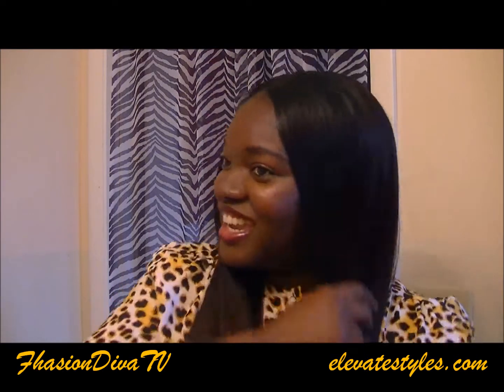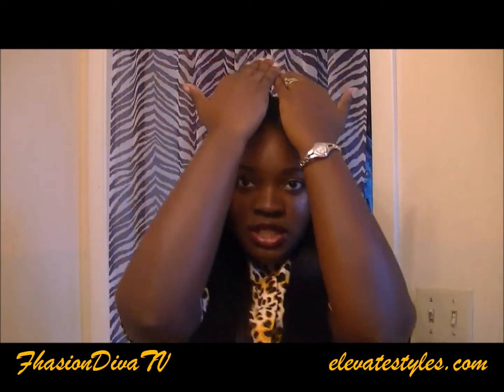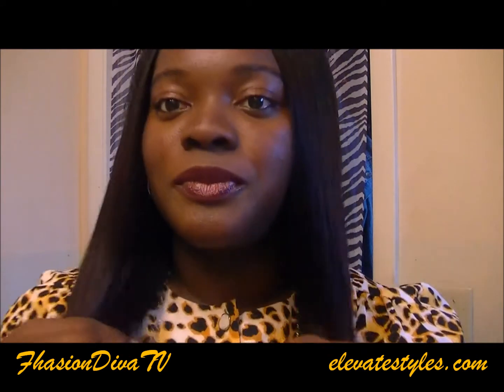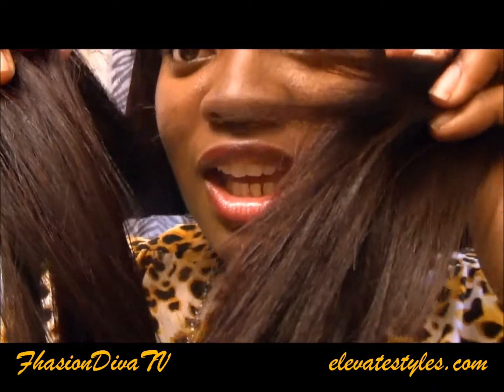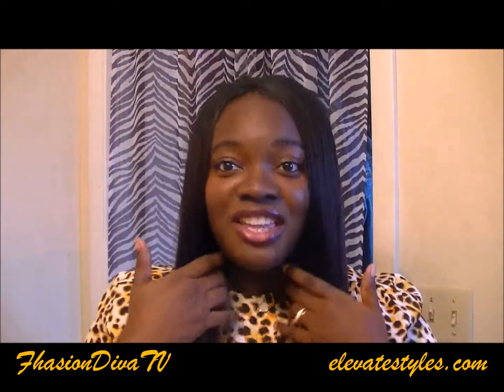It's a pretty and beautiful style. You can part it however you desire — that's why I said invisible part, you can make it a U-part. My hair is coming out from the top of it and my hair is black, so it gives that ombre effect: dark at the top coming down light with the 99J. There's all the tips at the ends — that's a beautiful color right there. It goes good on your skin tone. They have it in a lot of other colors too, so it comes in any color.